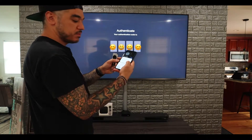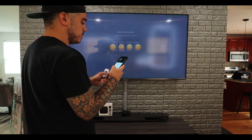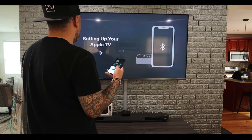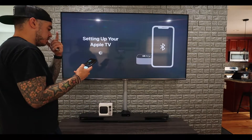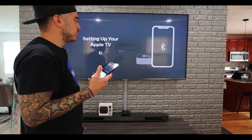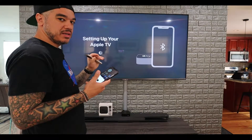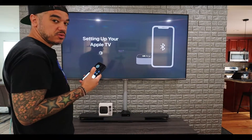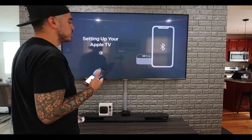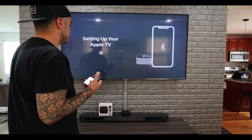I'm going to type in the code and then it should be connecting. The cool part is that when you do the calibration from your phone to the TV, you can get the best, most perfect audio and image. That's pretty awesome, and then we'll test out a show and a movie just to see how it looks.